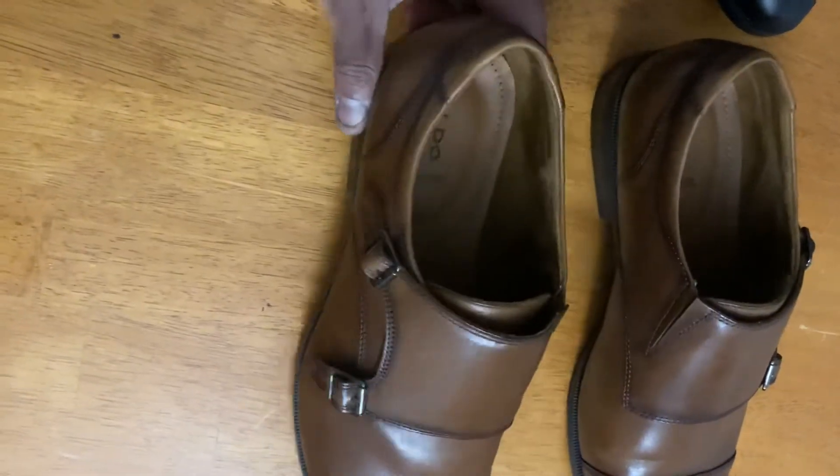I wouldn't recommend wearing these with shorts — they look kind of goofy. So it's not really a casual shoe, it's more of a dressy shoe. I'd wear slacks or jeans with it.